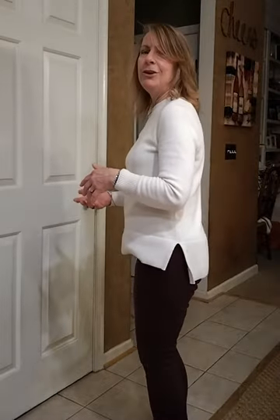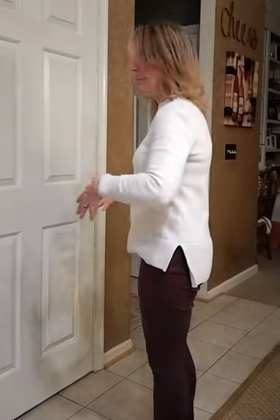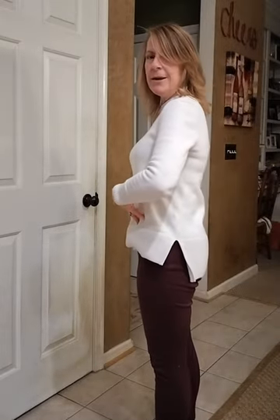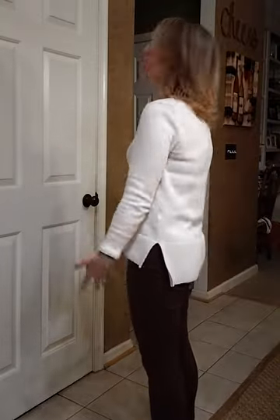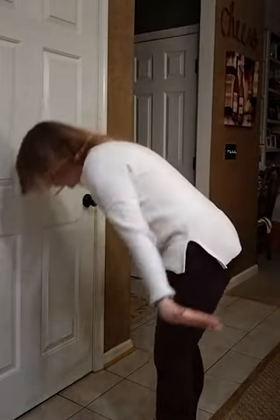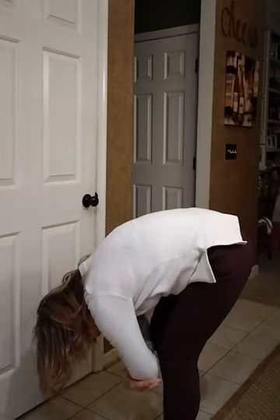So we first want to get a really good firm stance — feet hip width apart. You want to suck in that navel all the way to the spine. And I'm going to reach up, bend over. This is our forward fold. You can kind of hang out in this for a few minutes.